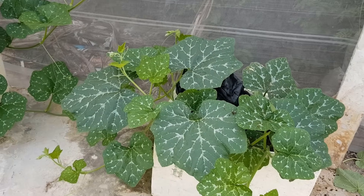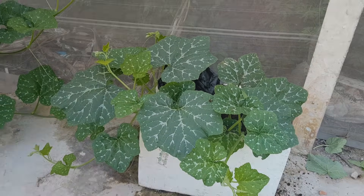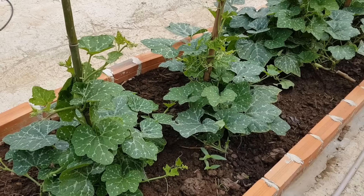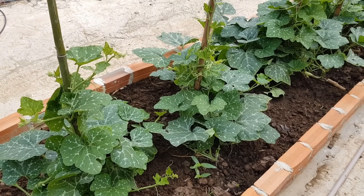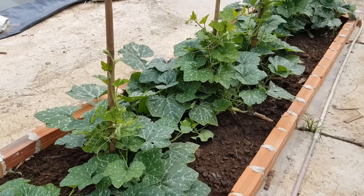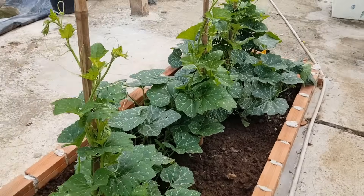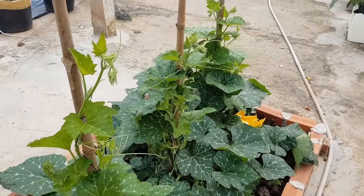Bí đỏ trồng trong thùng xốp được 33 ngày tuổi. Bí đỏ sau 36 ngày trồng nè các bạn. Mình có làm giàn lưới bên trên và mình ghim những cây trụ nhỏ để giúp cây bò lên. Mình có buộc dây để giúp cho cây bí đỏ bám vào trụ. Các bạn lưu ý là buộc dây lỏng thôi để không làm dập thân.